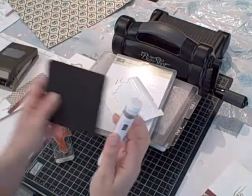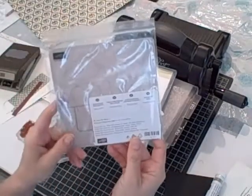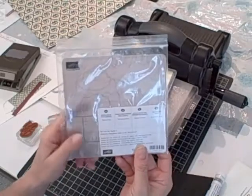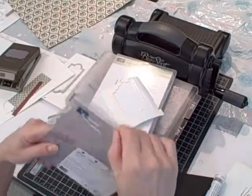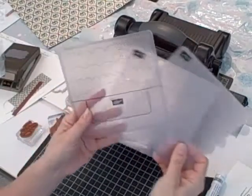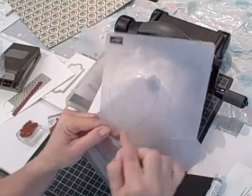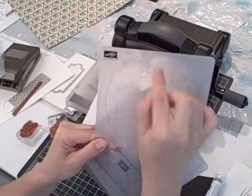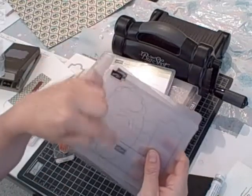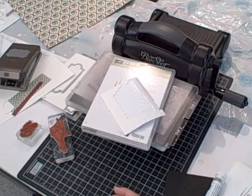I used my paper piercing tool and mat because I'd like to show you a brand new product. It's called the Paper Piercing Pack Essentials. You get three sheets inside and they are designed to use with your paper piercing tool. Here are the designs. This one matches the Apothecary Accent Framelit, so I actually took it and used the whole piercing guide to add an interesting accent to the front of the card.